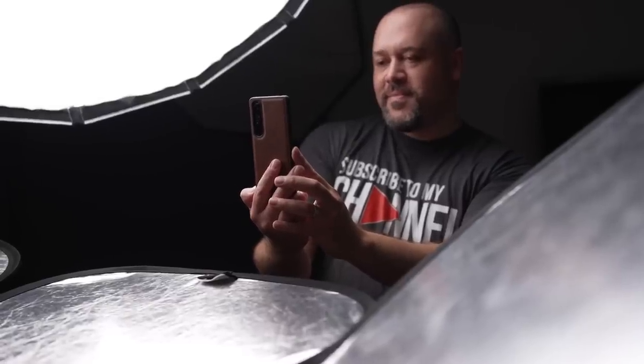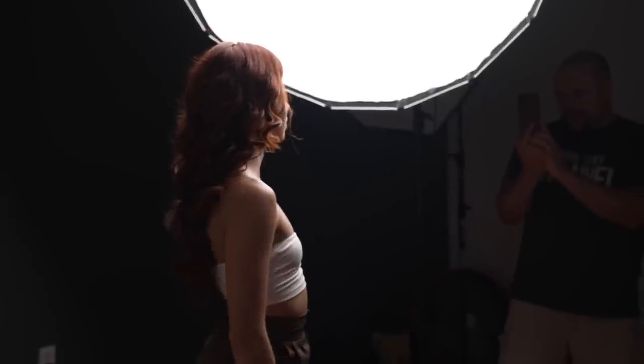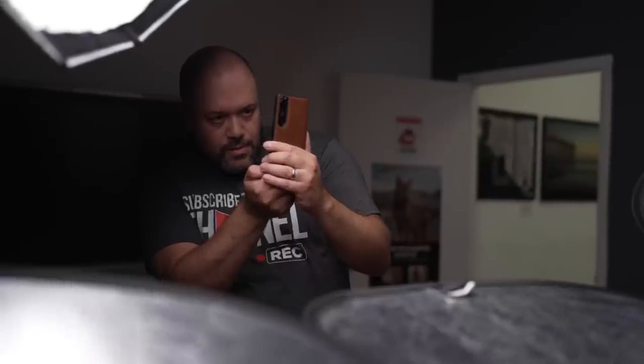For my lighting, I'll be using a Nanlite FS-300 LED light softened by their Parabolic 120 modifier. This is the setup I use to light my YouTube videos — I'm actually using it right now — and it really does an awesome job when you're shooting in a studio. With that being said, let's watch the behind the scenes and the resulting images.